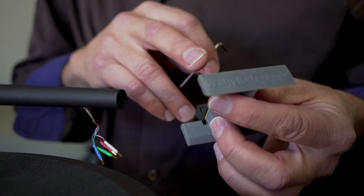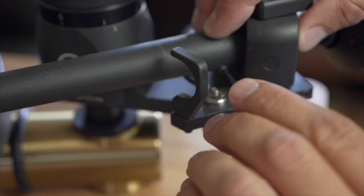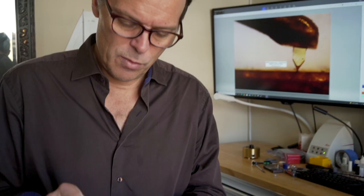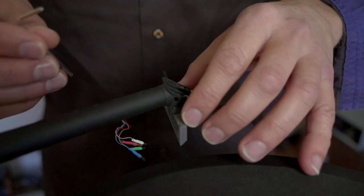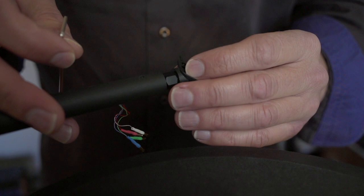With a second headshell, you'll mount it to the dual-axis Wally reference using the appropriate number of shims as determined in your cartridge analysis report. Now that the tonearm is perfectly leveled, we can remove the Wally reference dual-axis and install the pre-mounted cartridge.